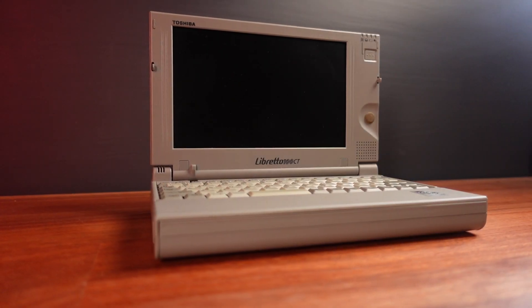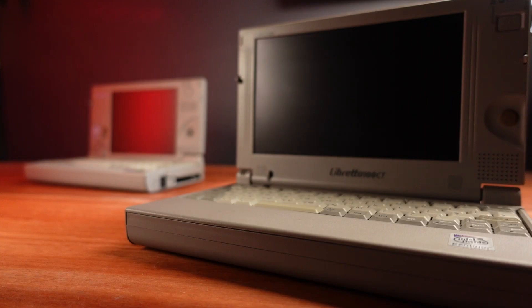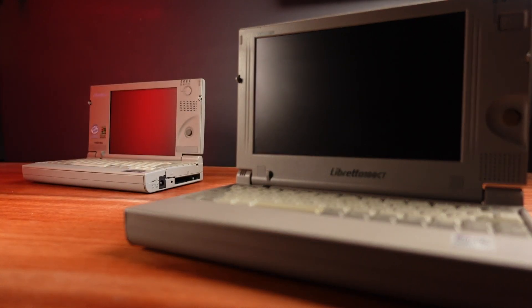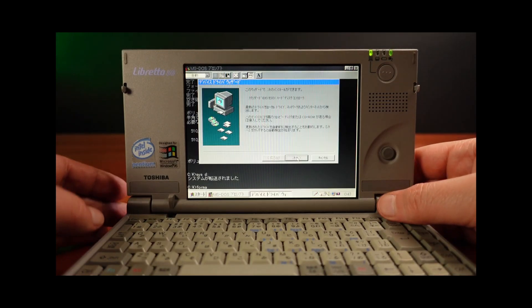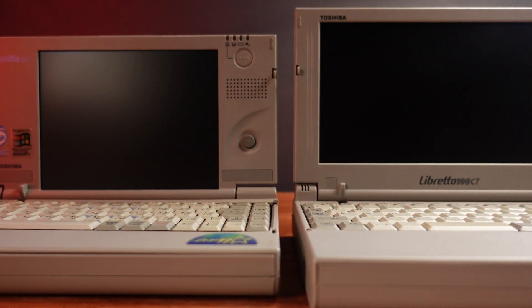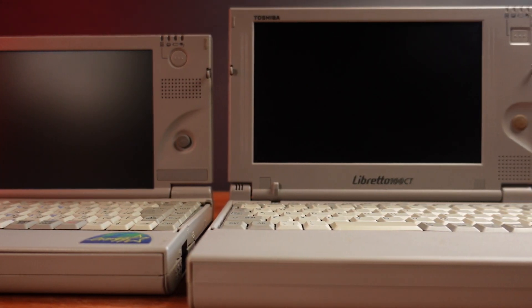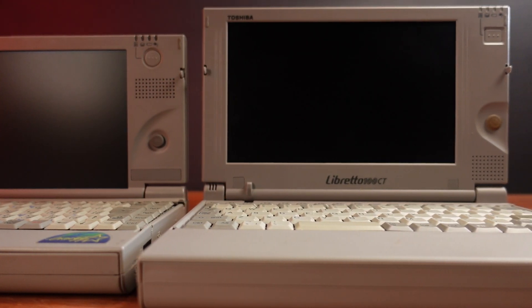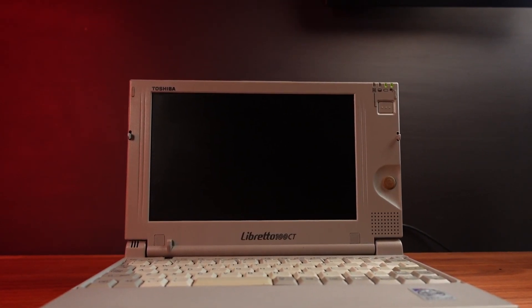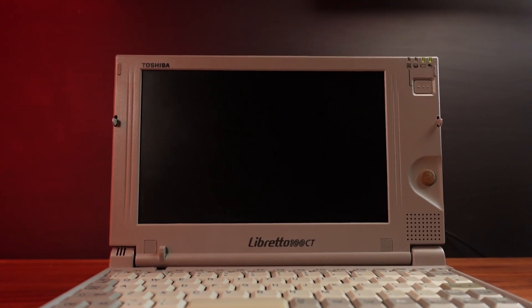This Toshiba Libretto 100CT has been sent to me by a viewer. It's a really nice upgrade to my other Libretto, the 50CT, with its brittle plastic casing that featured in a previous video. The 100CT has a larger 7.1 inch LCD, up from 6.1 inches. Both screens have a 480 pixel vertical resolution, with the difference being the horizontal resolution expanded from 640 pixels up to 800 pixels.